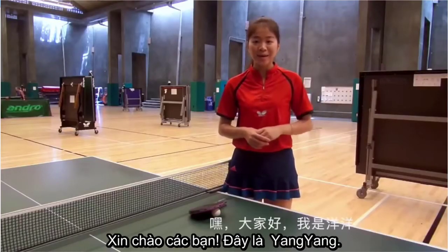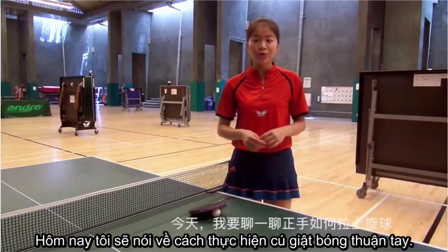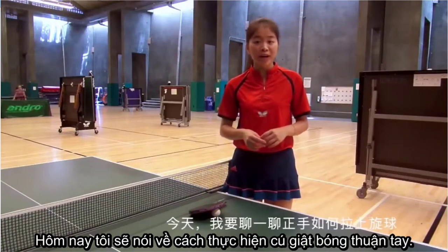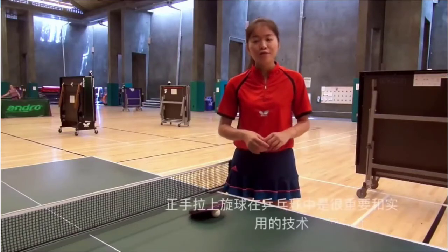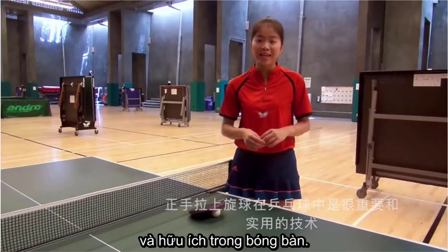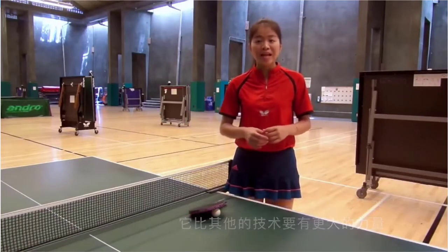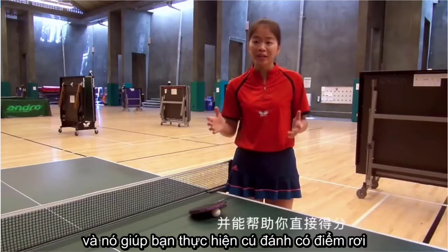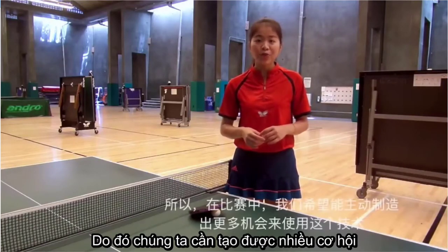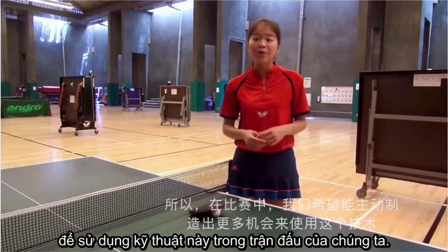Hi guys, this is Yangyang. Great to have you watch these videos. Today I'm going to talk about how to play full hand topspin. Full hand topspin is an important and useful technique in table tennis. It has more power than any other strokes and it will help you get a score quickly. So we'd like to create more opportunities to use this technique in our games.